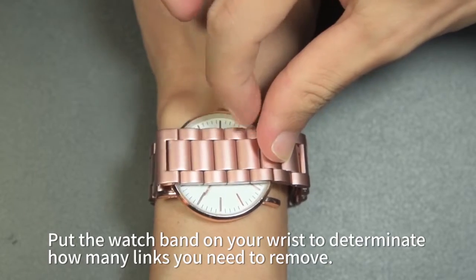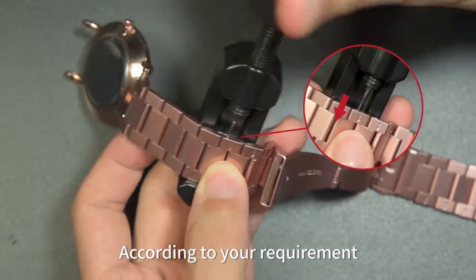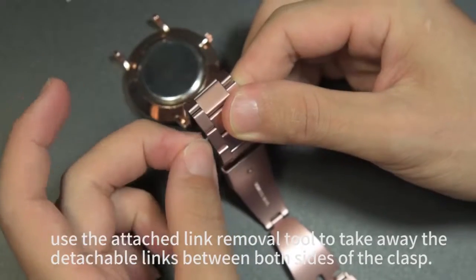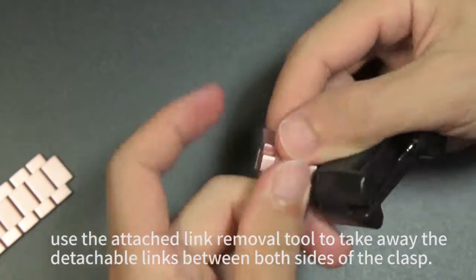Put the watch band on your wrist to determine how many links you need to remove. According to your requirement, use the attached link removal tool to take away the detachable links between both sides of the clasp.